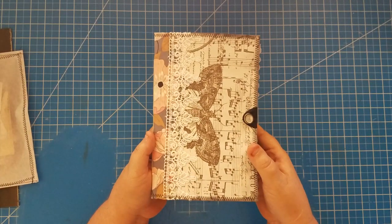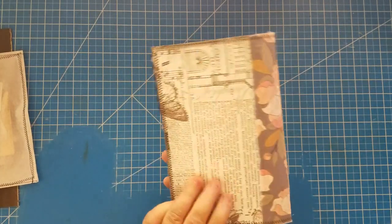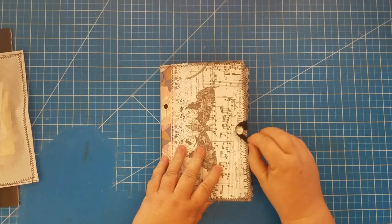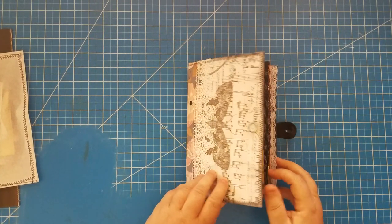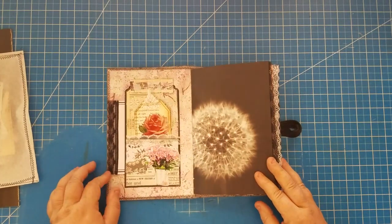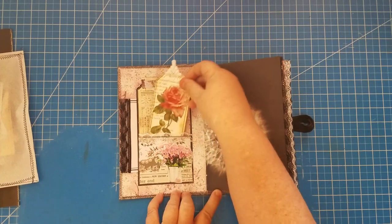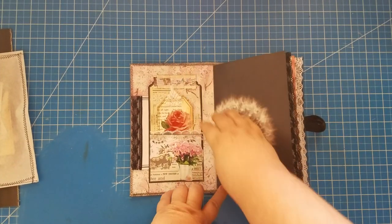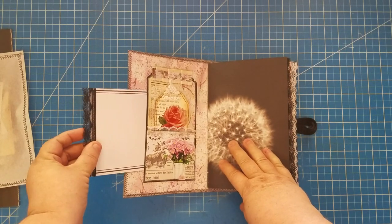The journal has a fabric spine with lace, and an elastic closure with a button. When you open it up, the front inside cover has a pocket with a tag — I glued it on three sides — so there's also a spot for a journaling card.